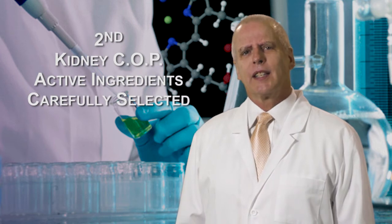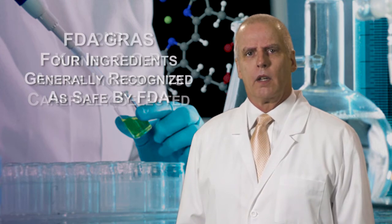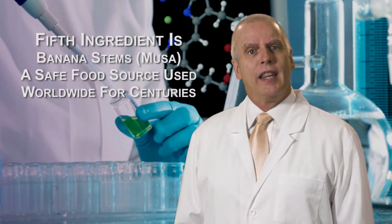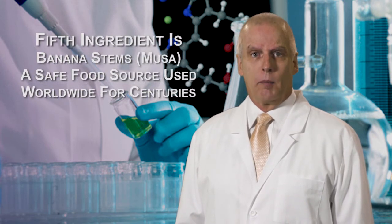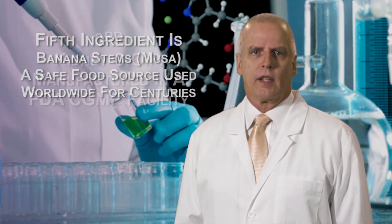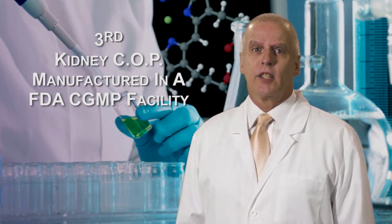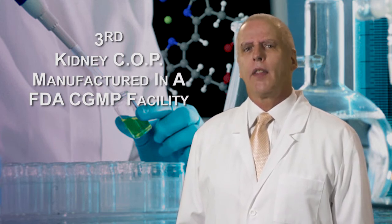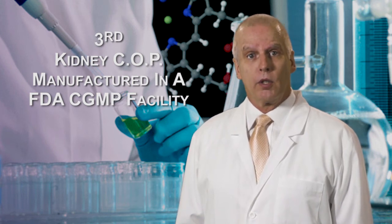Second, we carefully selected the active ingredients of KidneyCop. Four of the active ingredients in KidneyCop are generally recognized as safe by the FDA. And the fifth ingredient is banana stems, also known as MUSA, a source of food that has been utilized worldwide for centuries. Third, we manufacture KidneyCop in an FDA CGMP-compliant manufacturing facility, which means we follow the same FDA manufacturing regulations and procedures as the prescription pharmaceutical industry.